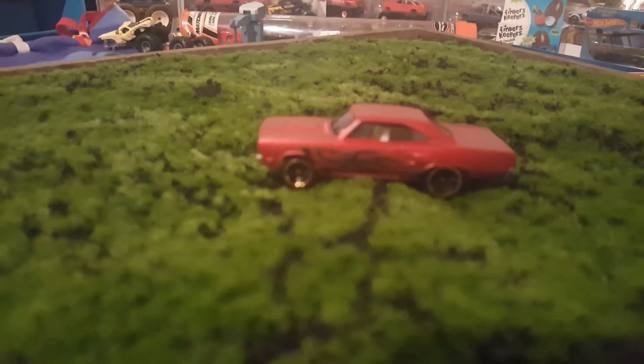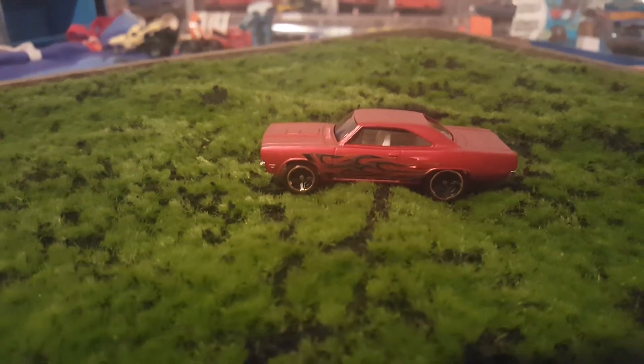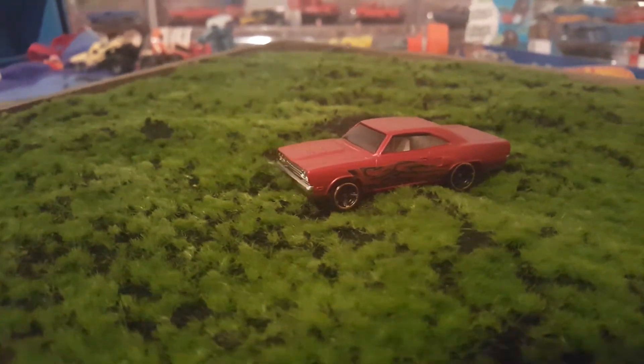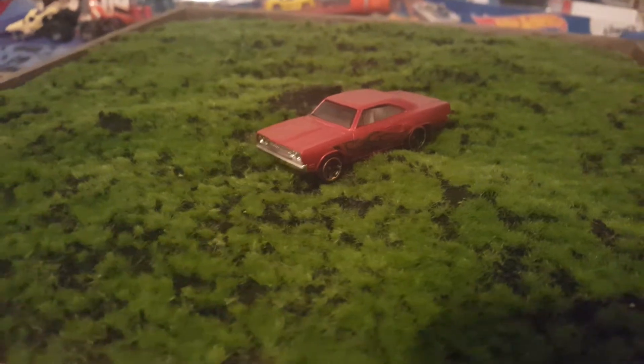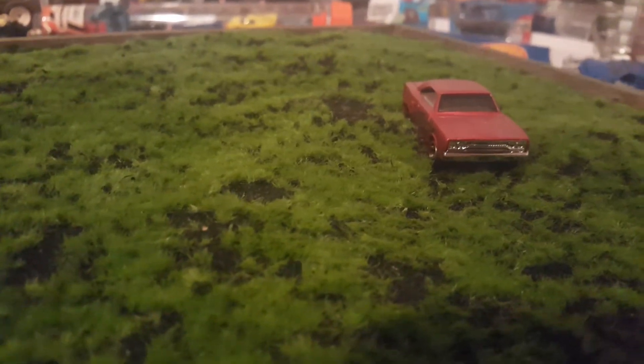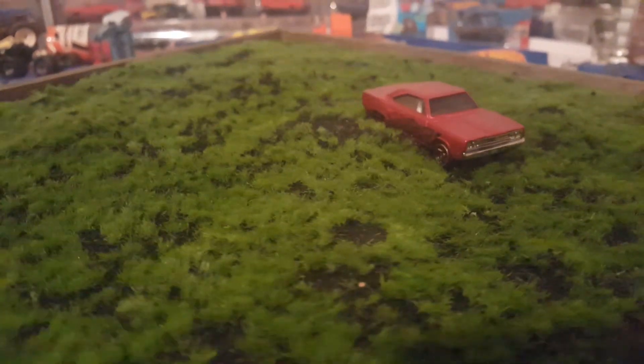Well, welcome back everyone. This might be a little bit of a different scene than you're used to seeing. There's a big old display thing that I have and I usually have my junkyard scene in. I figured it would be perfect to showcase the very last car in our 5-pack — the Hotwheels Flame 5-pack to be exact.